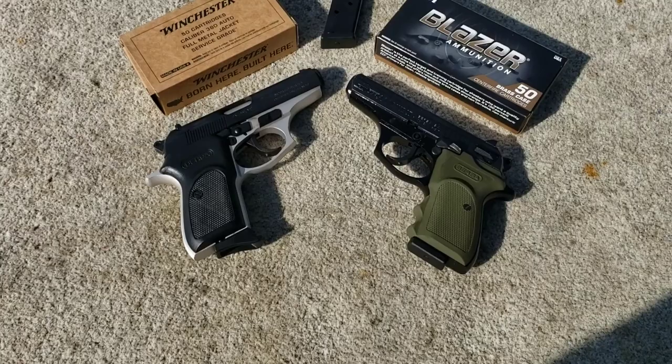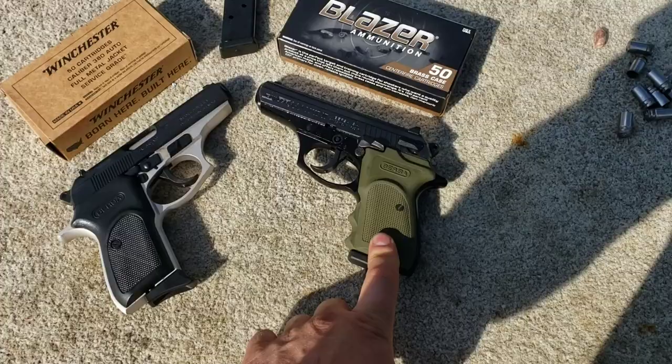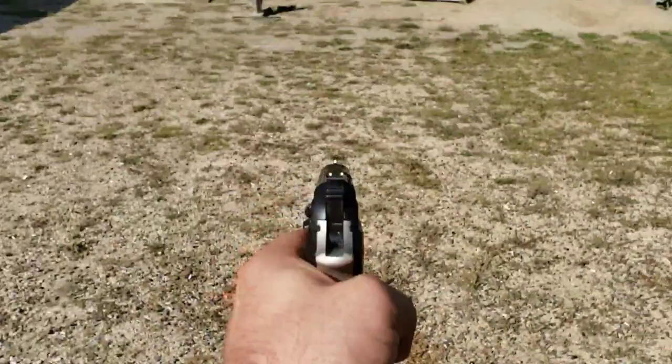Instead of doing this individually and having you guys watch both separately, we're going to do a two-for-one video here. We've got a Burst of Thunder 380 and a Burst of Thunder 3D Combat.